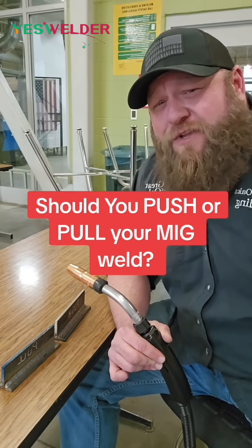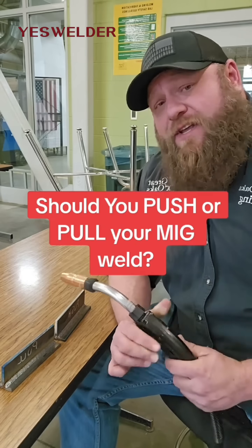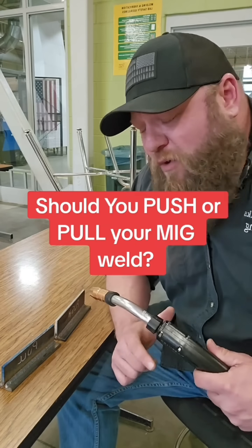Do you push or pull your MIG weld? This is one of the most highly debated topics in MIG welding, and I want to hear from you MIG welders on this one.